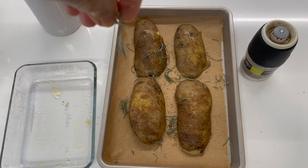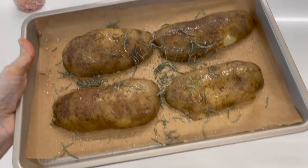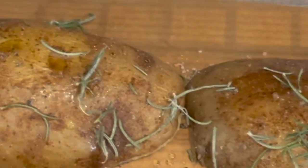It's beautiful. Halfway through the cooking time we're gonna turn them around so that the bottom side also gets a little bit golden. The potatoes go in the same oven but for 10 minutes.